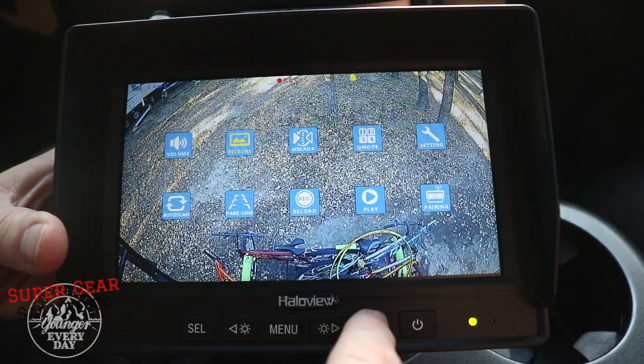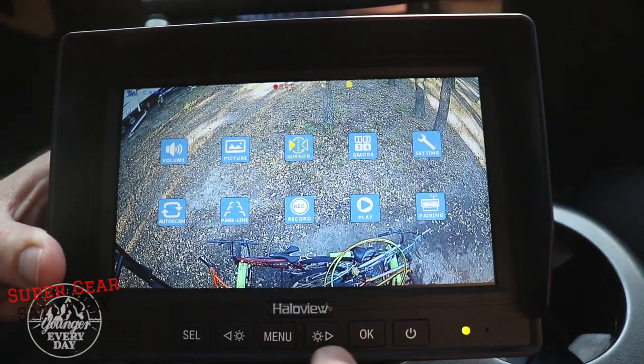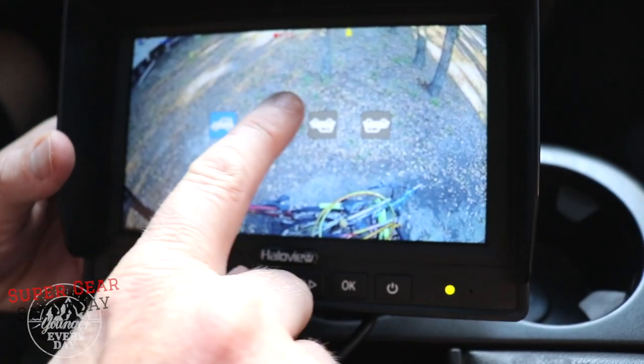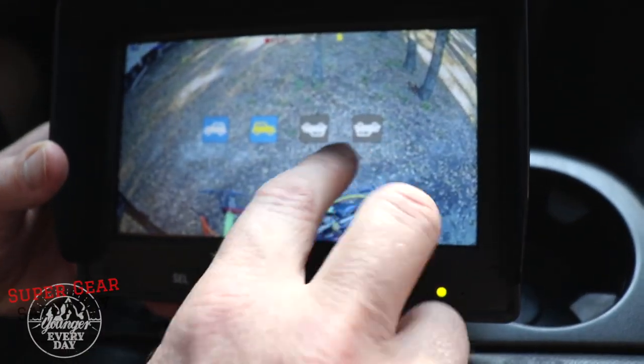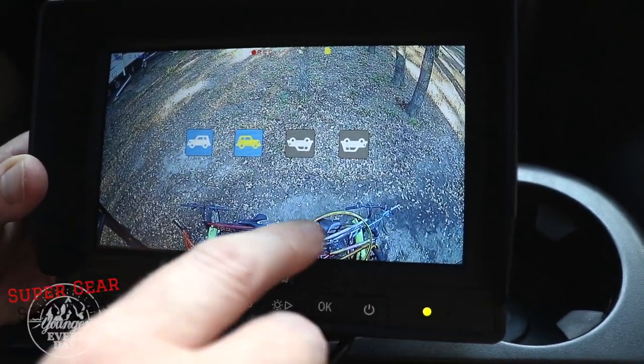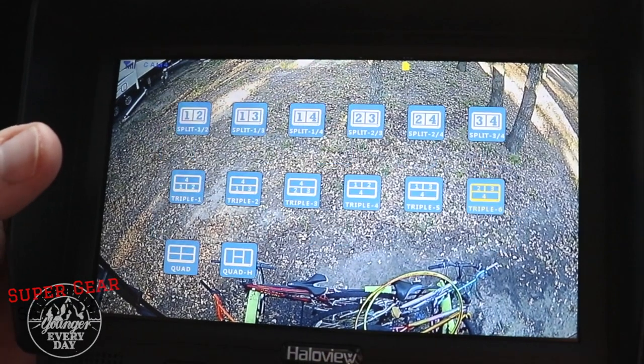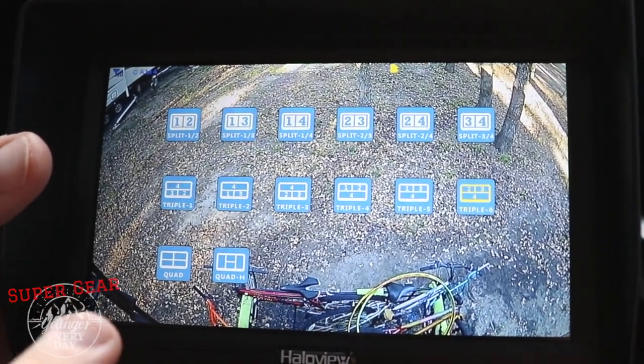The next menu is picture — you can go inside and adjust brightness, contrast, and color to your liking. After that, we have the mirror feature. The mirror feature is really important because when I look at my monitor, I want to see it as if I'm looking in my rear view mirror. If I don't flip it right and mirror the camera, it won't make sense as to what should be on the right or left side of the screen. You can mirror left to right, upside down, and right side up. Those upside-down options are grayed out on the backup camera, but for side marker light cameras, you might use them depending on how you install them.